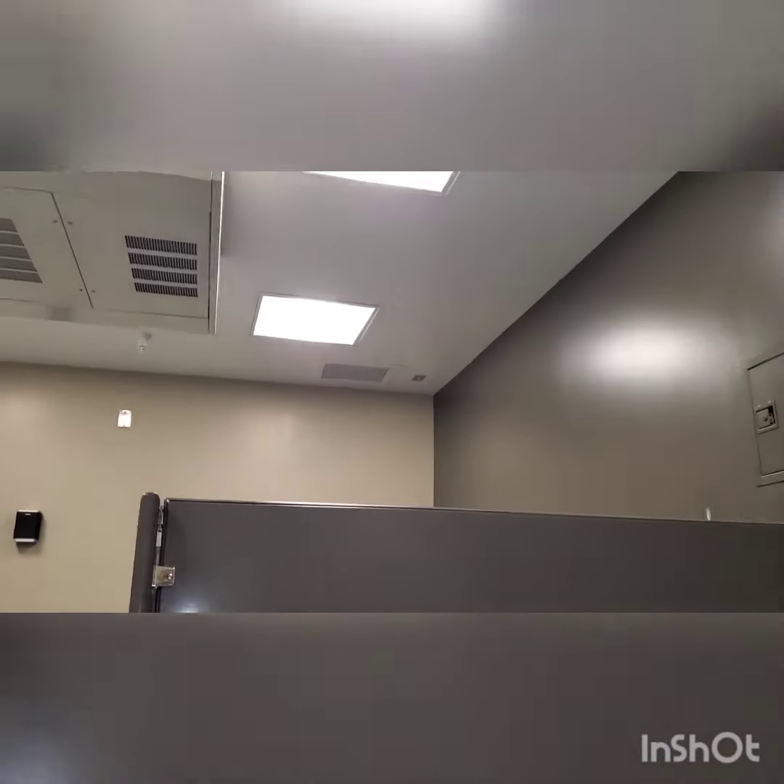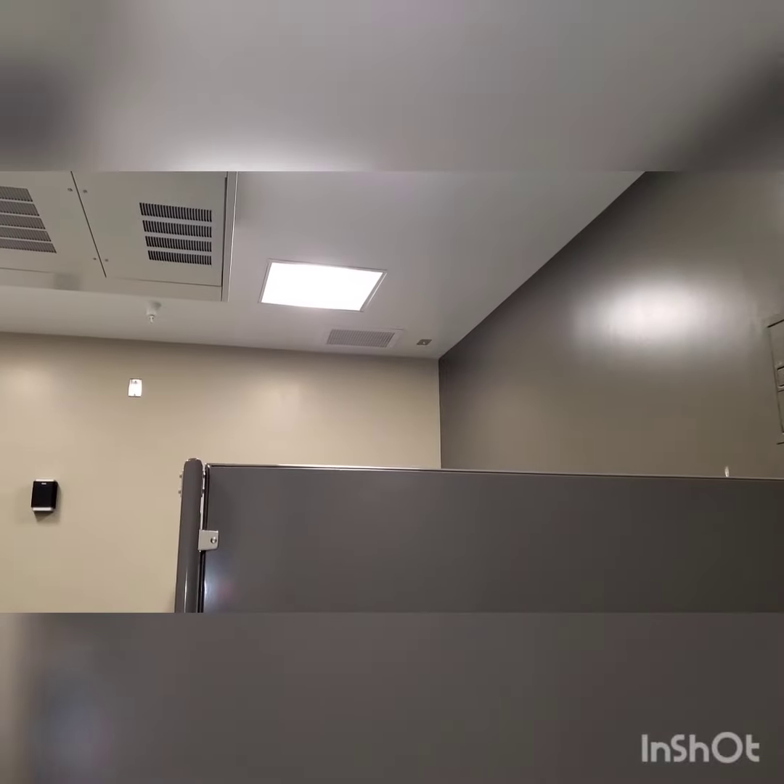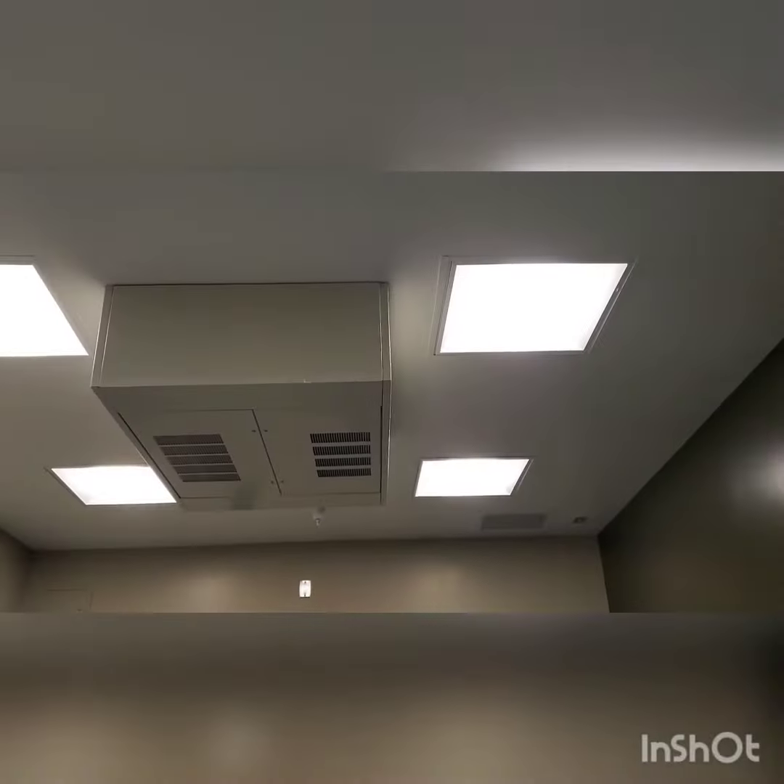In case you heard a little click in the background, that was the fan damper turning on and opening. Alright, hope you guys enjoyed — thanks for watching, and see you guys in the next one. Peace out, y'all.